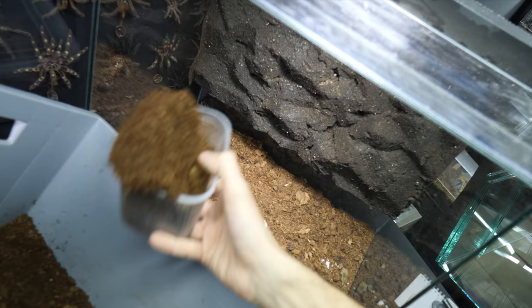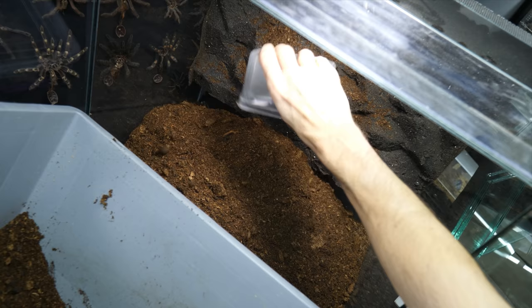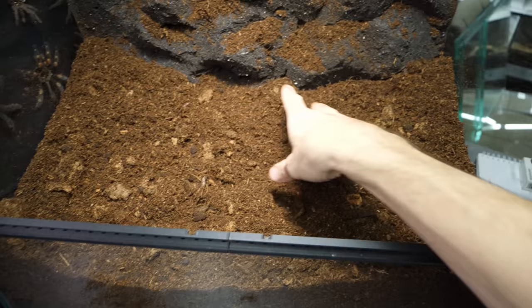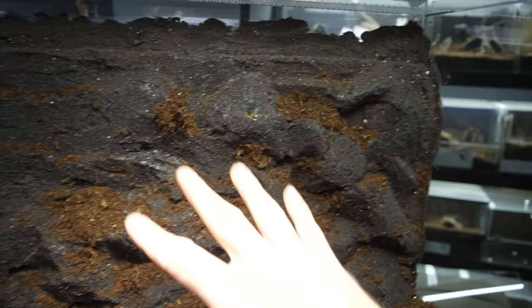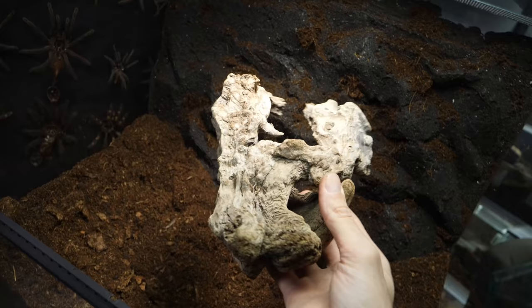As always, let's start with the substrate. I will need a ton, so I'm just gonna start dumping it in. Thankfully, recently I mixed a fresh batch of substrate, so I have more than enough already on hand. That should be good. This will give us a lot of scaping options while at the same time providing a lot of places for nymphs to dig and bury. I will also squeeze some of that substrate inside the background cracks to get a more interesting texture on the background rather than plain and monotone.